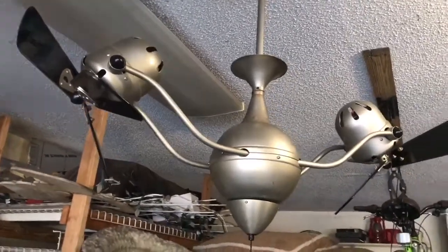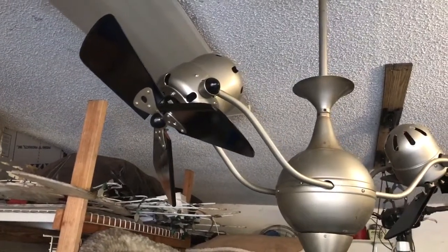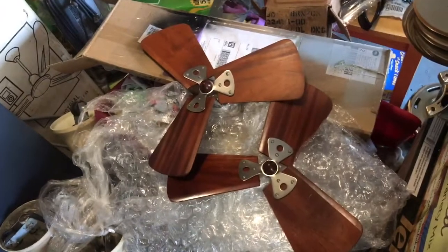Alright YouTubers, we're back with Matthew Sanko. As you can see, I've done a little bit of painting on it. I didn't care much for the lighter one. Here's the other set of blades — this is a darker wood. I like those.